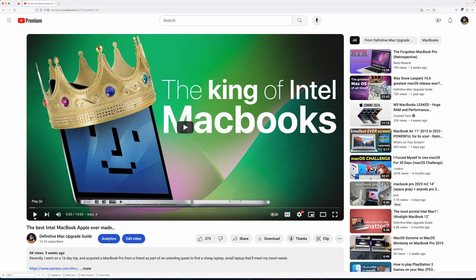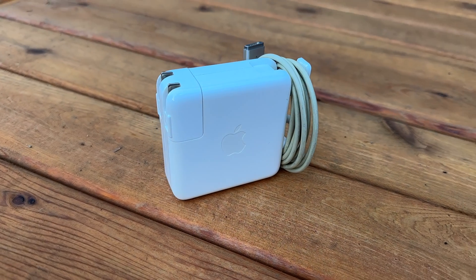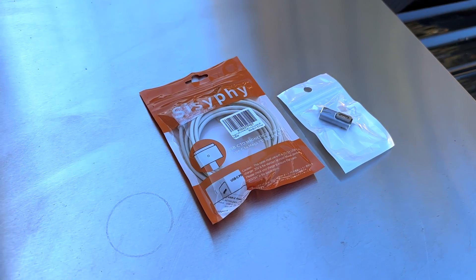In my MacBook Pro 2015 video, I lamented that I had to carry a dedicated charger just for my laptop. A reader told me about something I had never considered looking for: a USB-C to MagSafe 2 adapter.